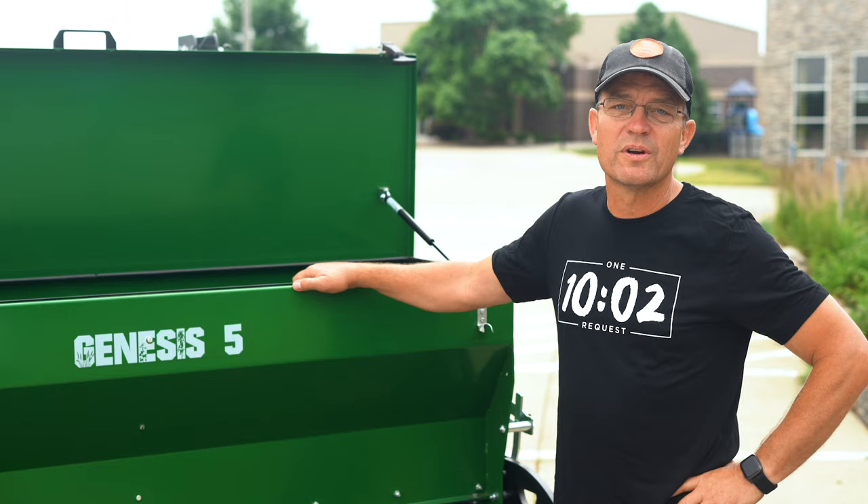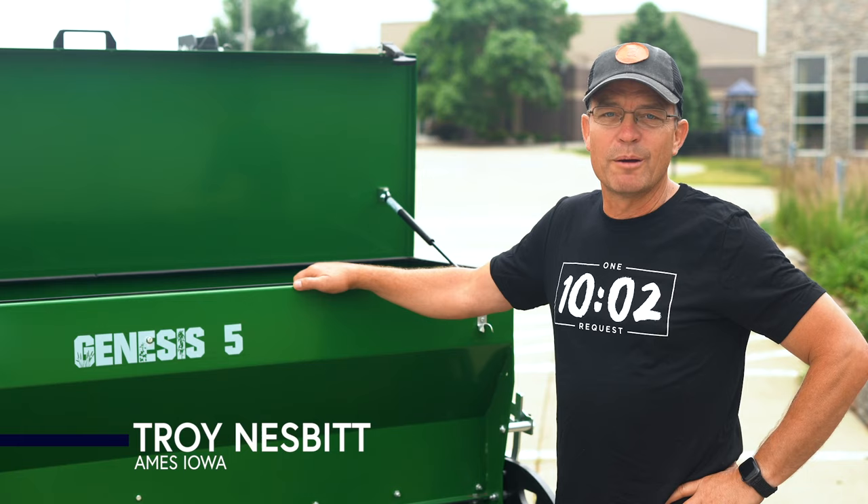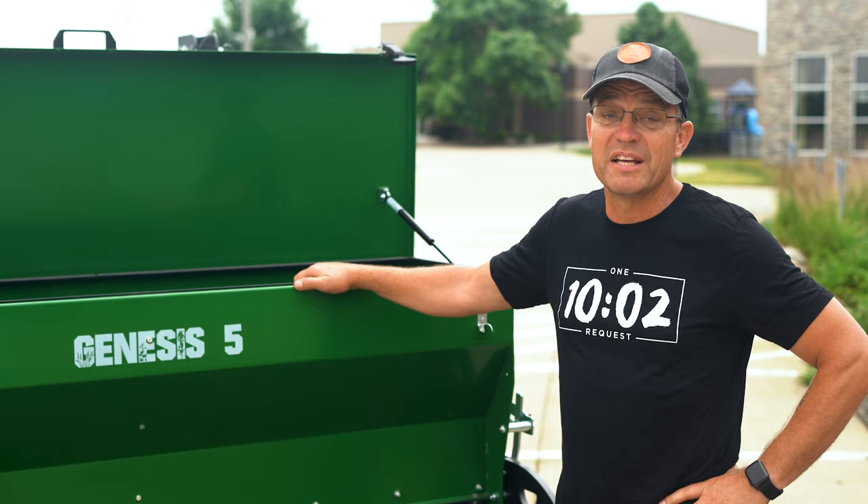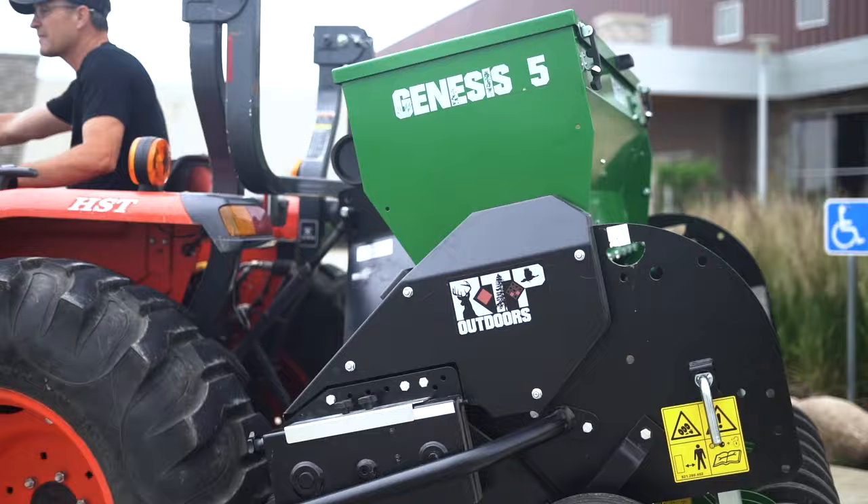My name is Troy Nesbitt, and I'm the proud owner in Ames, Iowa of the Genesis 5 No-Till Drill. I want you guys to know that this is probably one of the best deer investments that I've ever made when it comes to planting seed plots. It could not be easier — you hook it to your tractor, you till it, and you drill it. All done.